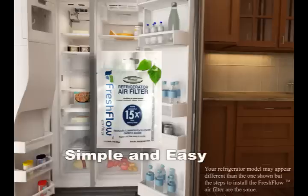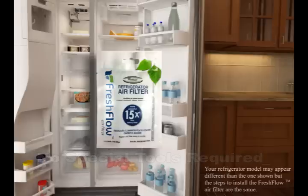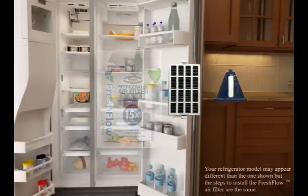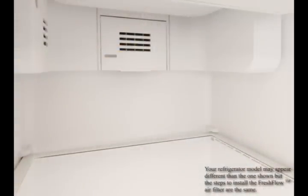The air filter is simple and easy to install with no special tools required — just snap into place. Remove the new air filter and status indicator from the packaging. The air filter housing is located in the upper part of the refrigerator compartment behind a vented door. Open the vented door.